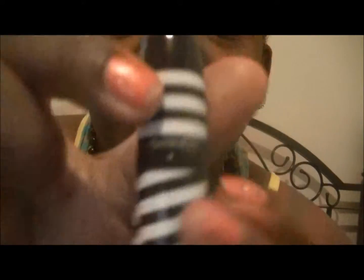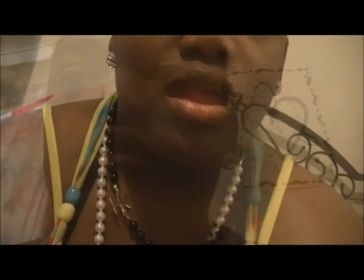The lipstick is a frost called 'To Catch a Sailor' — it came out with MAC. It's basically a golden-ish frosty color. So this is 'To Catch a Sailor' lipstick and Rhythm Lipglass that I'll be using, and I'll be pairing both of those together.